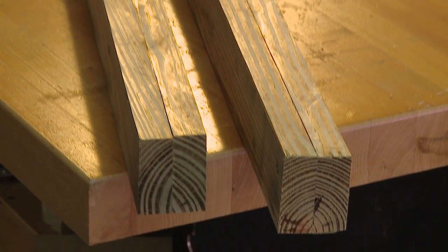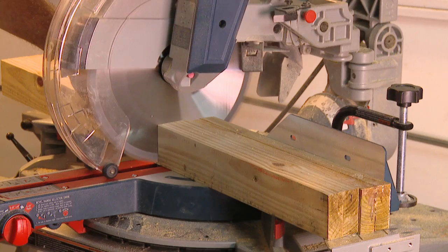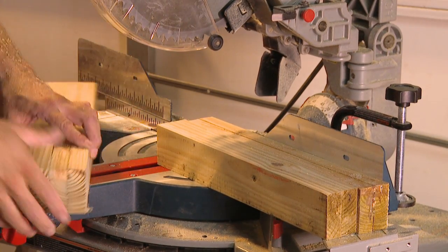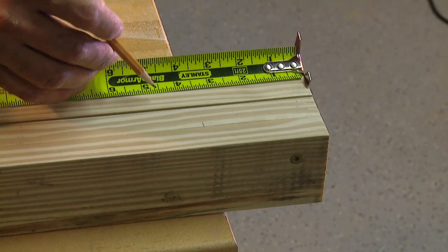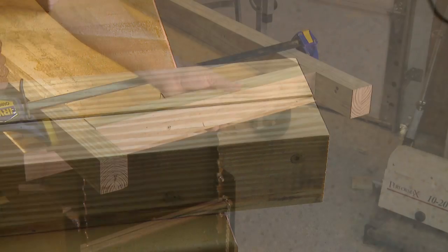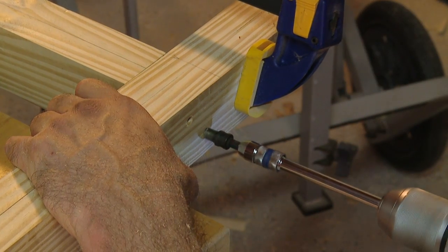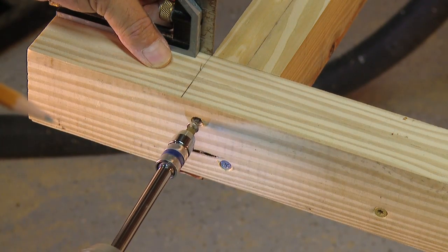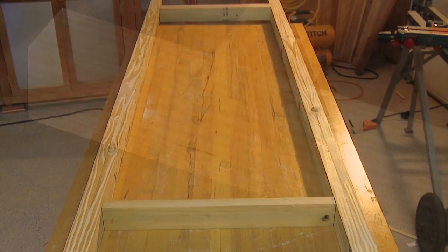Once the glue is set up, cut each beam to 83 and a half inches, then cut two more sections at 20 inches long — these will be the cross braces near each end. Measure back from the end of each beam four and a half inches and mark the location for the cross brace. Use clamps to hold the braces in place while you drill pilot holes and install screws through the beam. Keep the braces square with the beam and check the corners for square at each step.